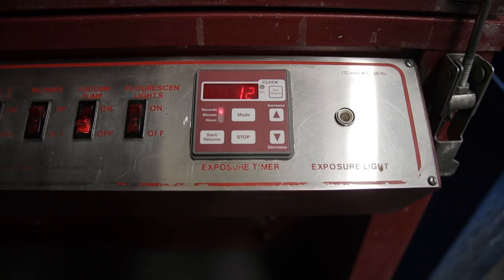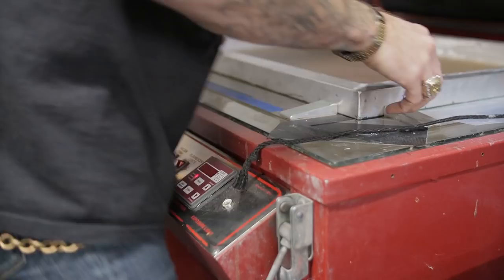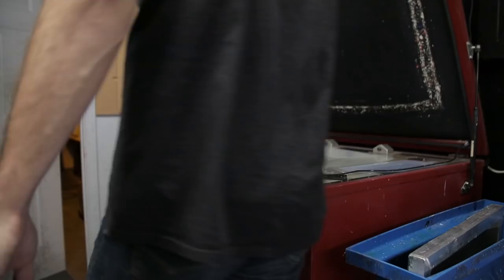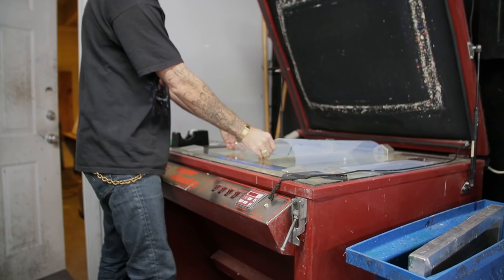Now that the screen has been exposed, we remove it from the jig and we place it in our pre-soaked tank so that the emulsion can be softening while we work on our next screen. While that screen is soaking, I remove this film, set it aside, and I'm going to set up this next one. This film has a halftone on it.